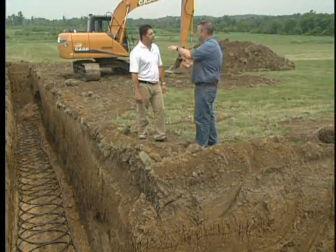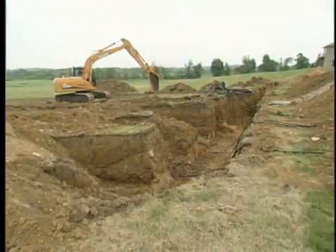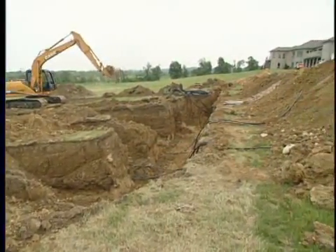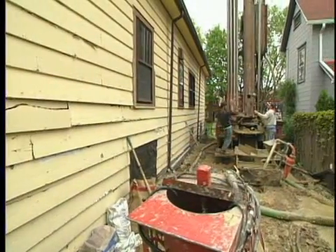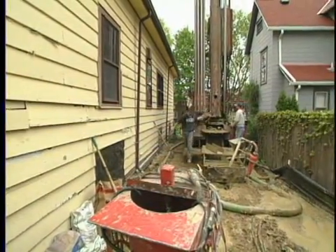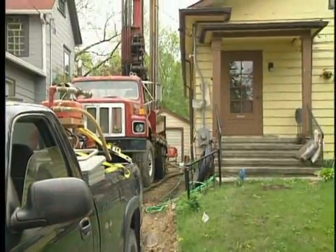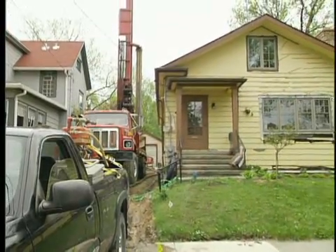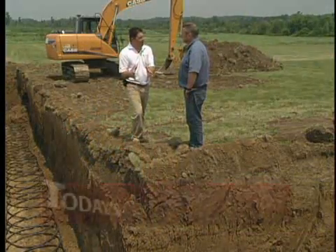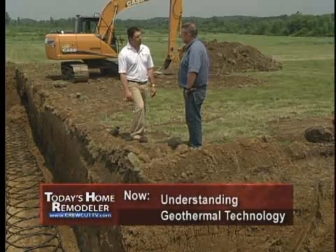It all comes back to the design and the experience of the designer to make sure that you have a worry-free system installed in your backyard. What happens if I have a really tight city lot — can I still take advantage of geothermal technology? Vertical loops can really be installed anywhere because they take up such a limited space. Whether it's through your driveway, front yard, or backyard, as long as you've got room to get the rig into your site, we can put in a vertical loop system.